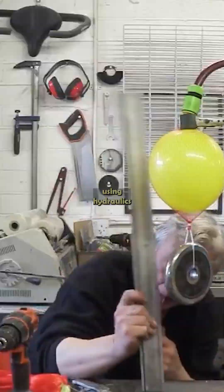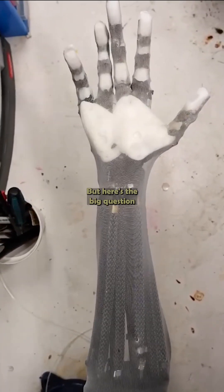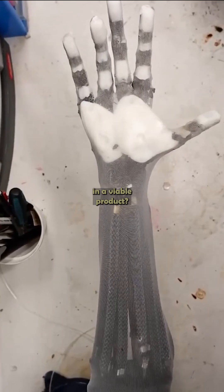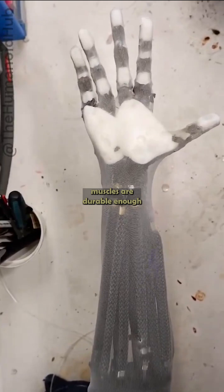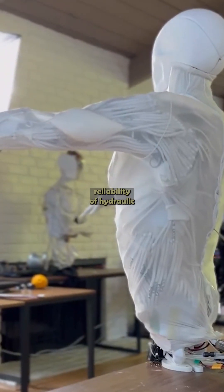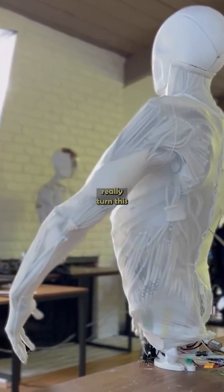Clone, however, is using hydraulics instead of air pressure. But here's the big question: can this technology actually work in a viable product? No one has yet proven that these artificial muscles are durable enough for long-term use, and there are concerns about the reliability of hydraulic valves. So, can Clone Robotics really turn this into a game-changing product?